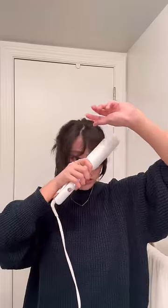These are the wispy pieces that fall out of your ponytail and frame your face really nicely. Then I'll style my bangs — let me know if you want a tutorial. I've done it so many times at this point.